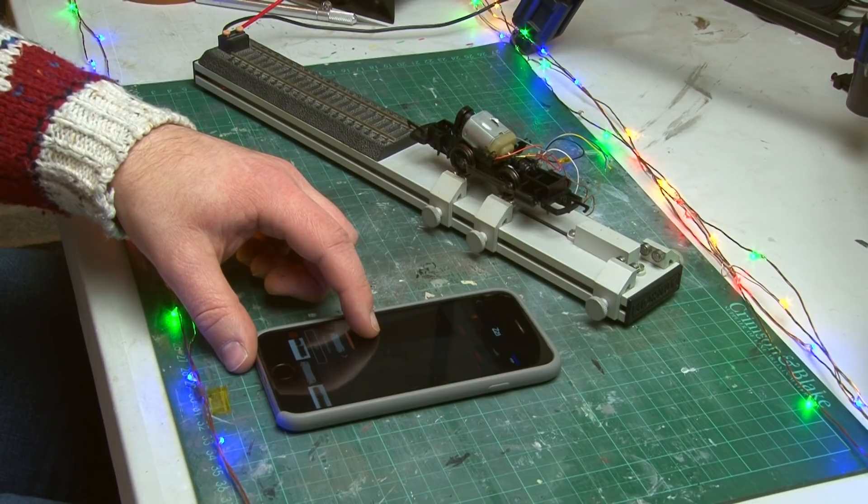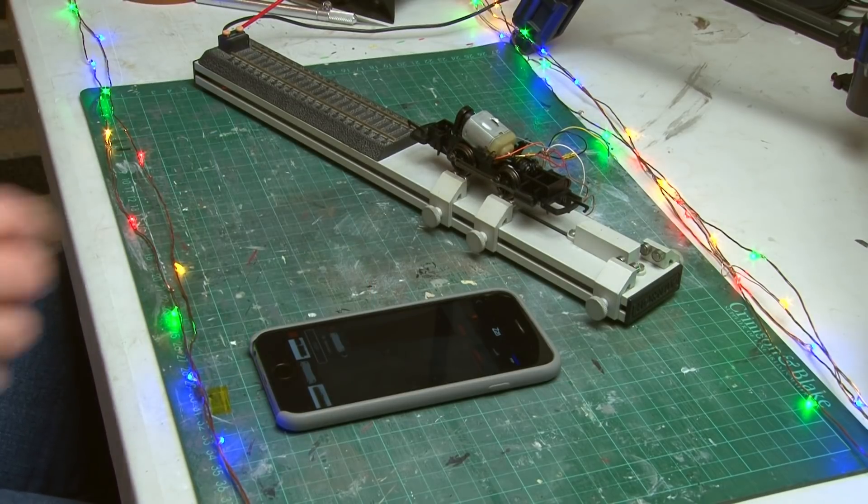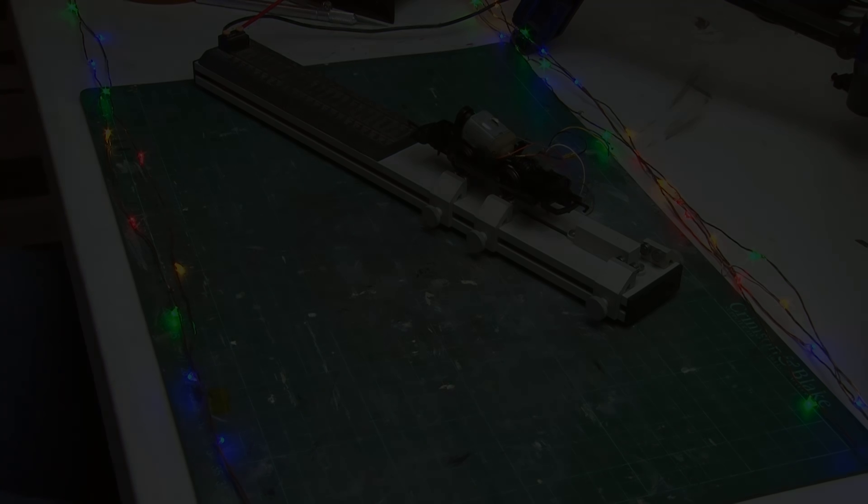Now I have the loco running on DCC power, but this is just the first step of many. This particular decoder gives us the ability to control a few different functions, and what people often like to do is add lights. Seeing as it's Christmas, we've got to have some lights on the loco, and seeing as it's a steam engine, I thought — where better to start than adding a tiny flickering LED into the cab to create the effect of a firebox glow.